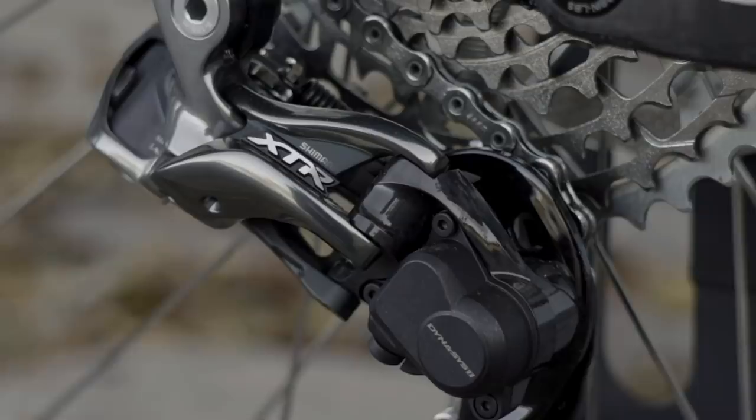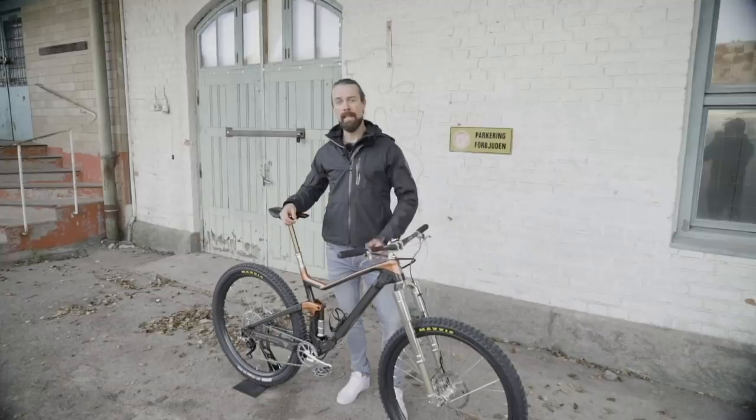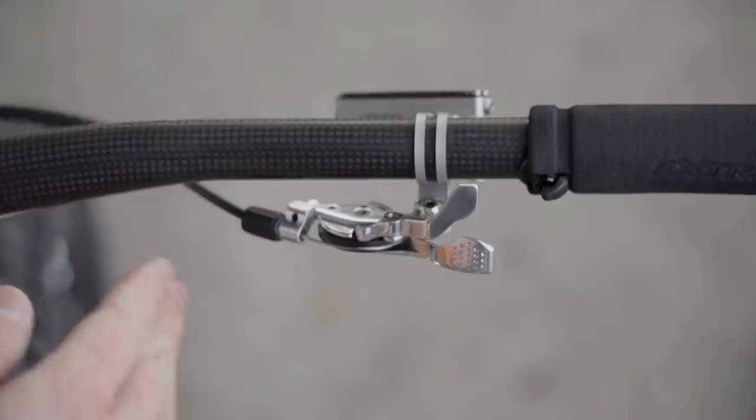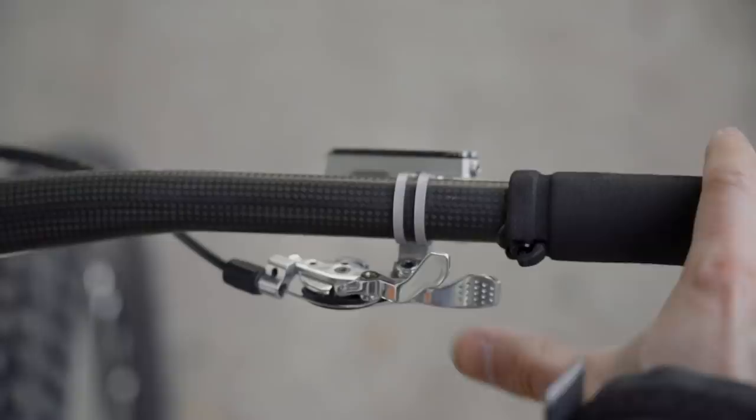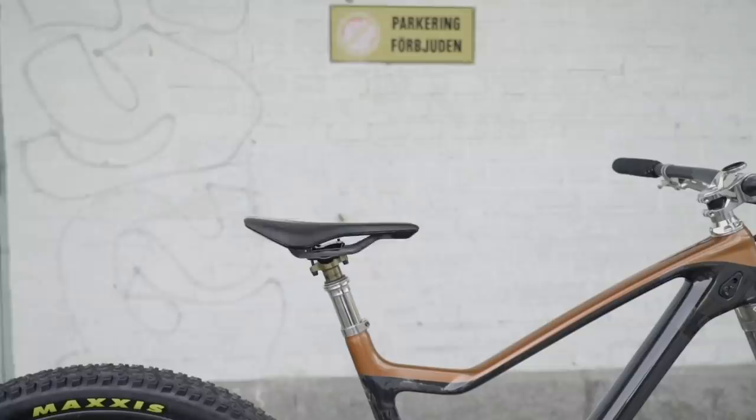The second challenge was to run a dropper post and a remote for the rear shock, but still make it look as clean as possible. In order to do that I had to come up with a special solution based on a customized Scott Twinlock remote. Here the shock is open — push once and you put it into traction mode, and to go back you just press that lever and it's back into open. On a regular Scott Twinlock you have a third click that locks the suspension, but here the third click actually controls the dropper. So you just press once again and you actuate the dropper — two functions but just one visible cable.